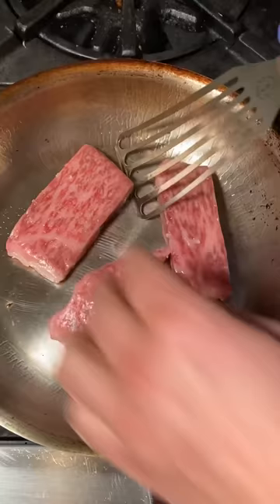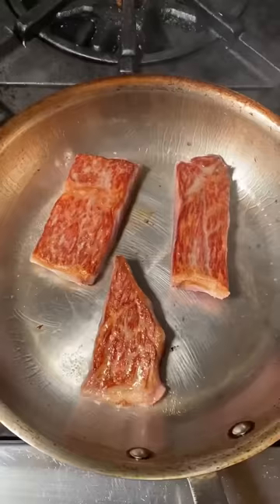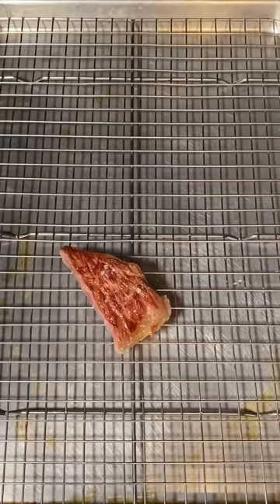Just about 45 seconds and flip. Now we season that other side. Another 40 seconds and remove. And finally, slice.